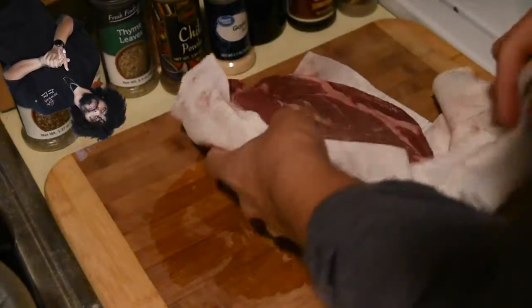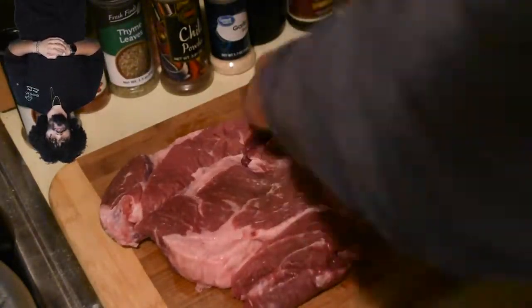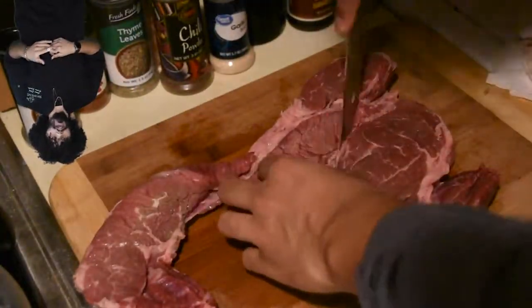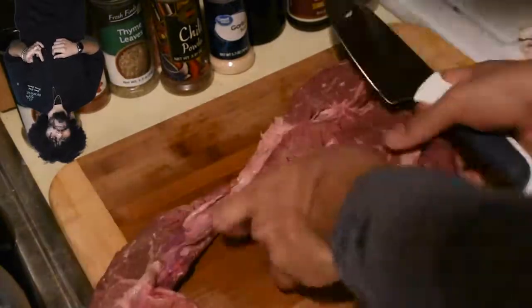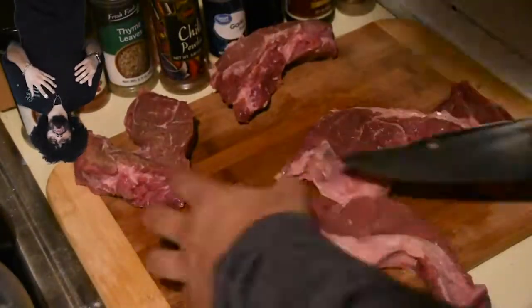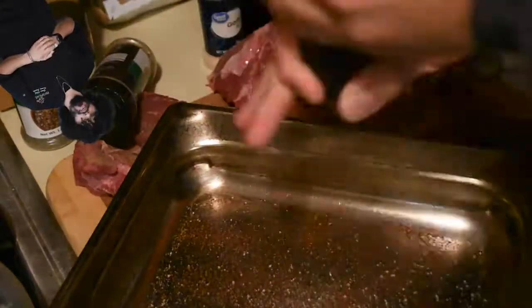First things first, take your steak out, put it on a paper towel, and pat that thing dry — drier than British humor. After you dry it out, go ahead and cut a heart inside your beef because you're making this for your Valentine, so you want it to look presentable. I cut myself because I was messing around, put a band-aid on, then cut up the rest of the chuck roast so it resembled steak-sized bites.